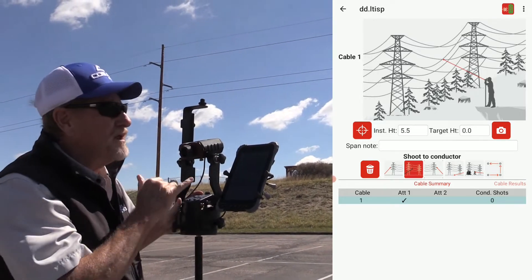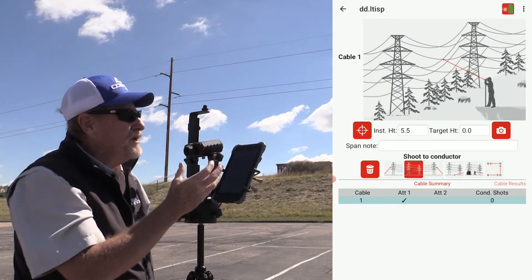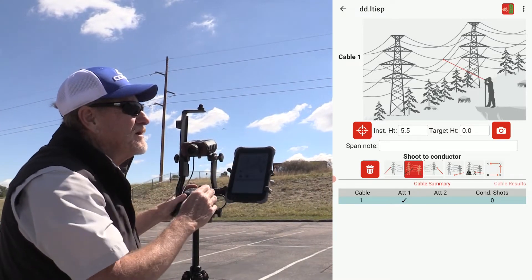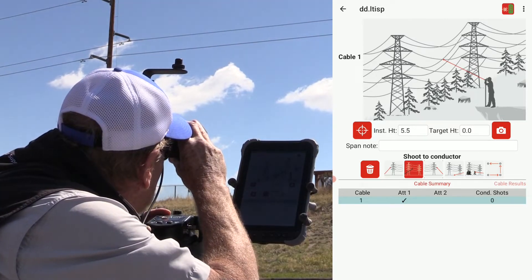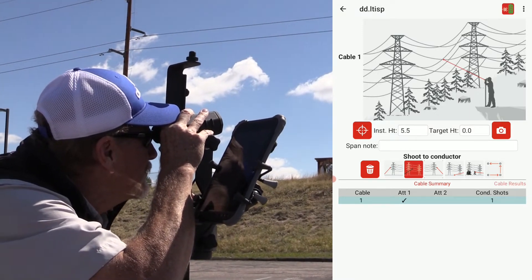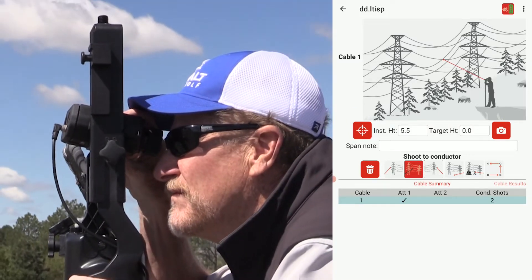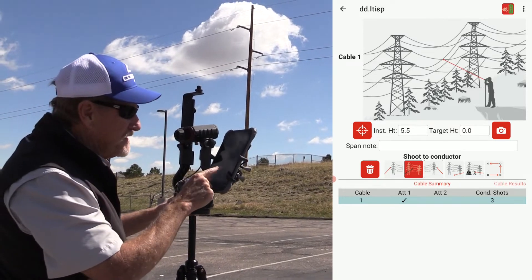I want to take a minimum of two conductor shots — I like to take three; you can take as many as you'd like. We have the ability to exclude conductor shots, so take three or four to get good coverage. I'll space them out evenly on the span: one middle-left, one right here about at mid-span, and then one over to the far right. I've got my three conductor shots taken and I can see that in the summary area.